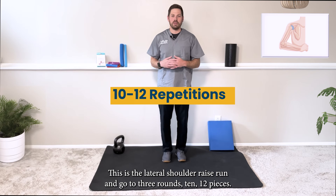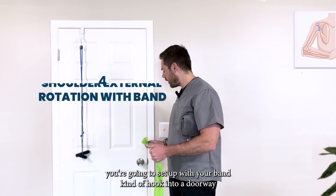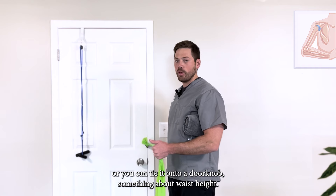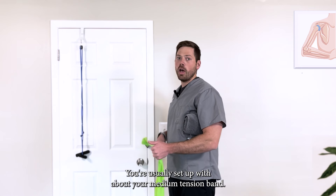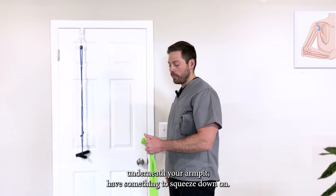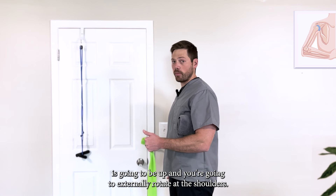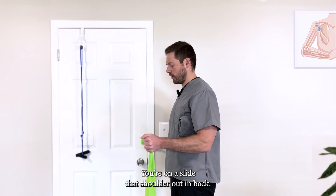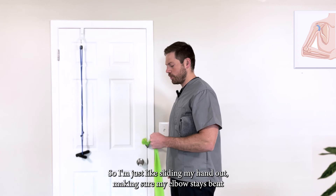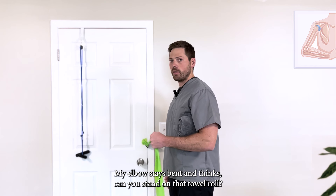This is shoulder external rotation with a band. Set up with your band hooked into a doorway or tied onto a doorknob at about waist height, using your medium tension or light band. Tuck a towel roll underneath your armpit to squeeze down on. Pull your shoulder blades back for good posture, thumb up, and externally rotate at the shoulder — sliding your hand out and back, keeping your elbow bent and not dropping that hand down.